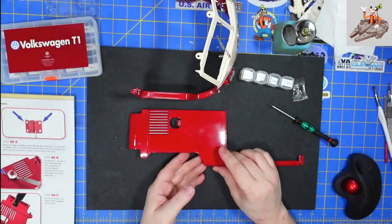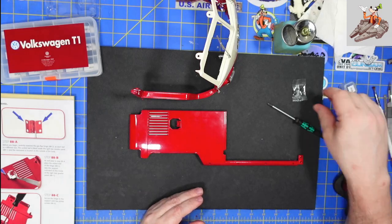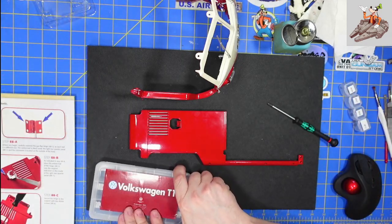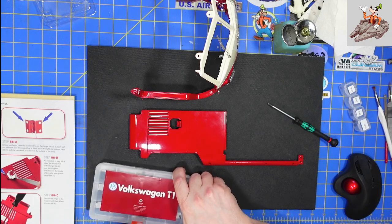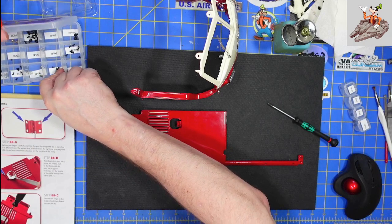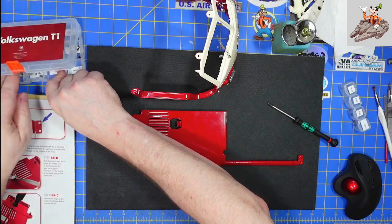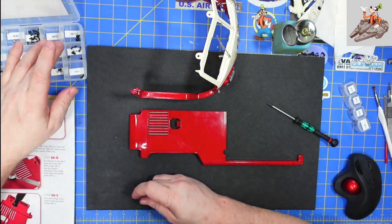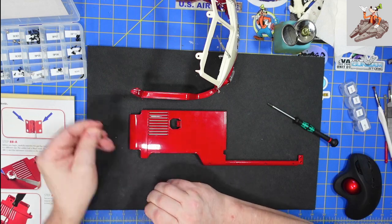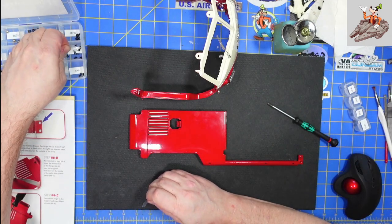Sorry about the focus issues, but red is definitely not the favorite color of digital cameras. That is why whenever I'm working on something red, it will have some problems focusing. Take the paint tray — BD-04 is right there. Drop the screws in here; there are three of them.